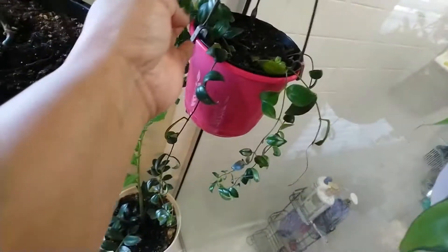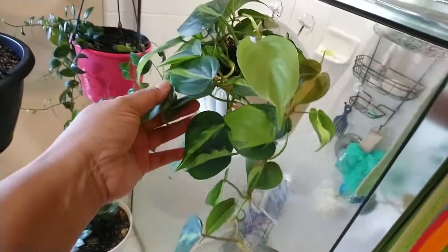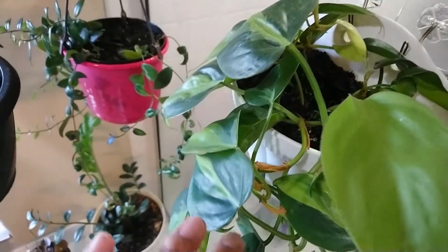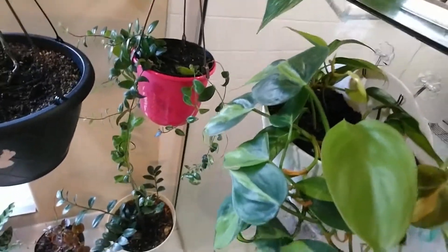And this is my lipstick plant. And this is my Brazilian — that's my Brazilian philodendron.